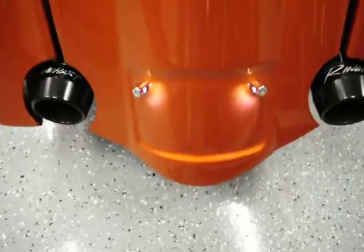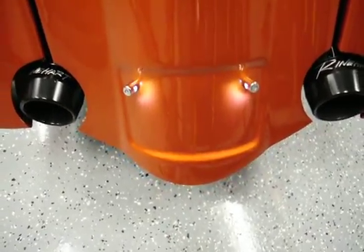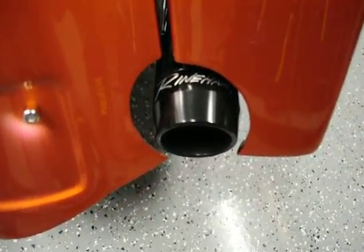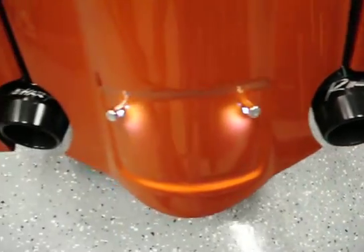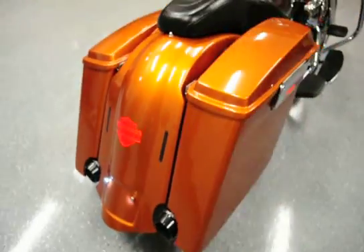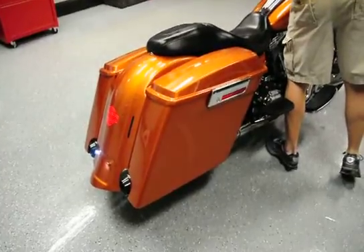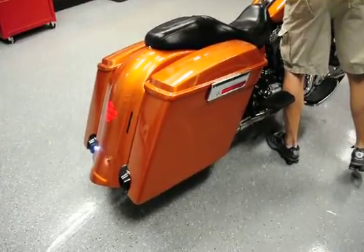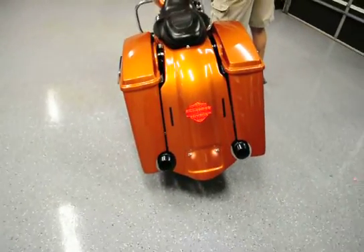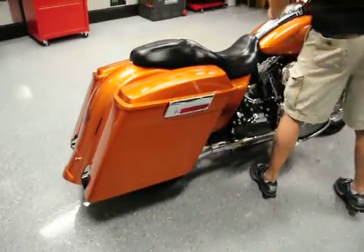You'll notice down at the bottom we went ahead and installed two LED lights for your license plate. Your license plate curves around a little bit and actually bolts to that — there's your light for your license plate. We also went ahead and installed a set of Reinhardt True Dual Exhausts. Reinhardt makes a really, really nice pipe — I'll go ahead and turn it on for you to hear it. Gives a really, really nice sound, Reinhardts do.